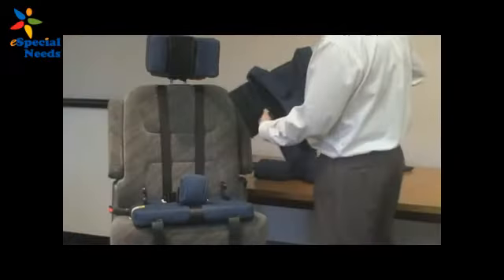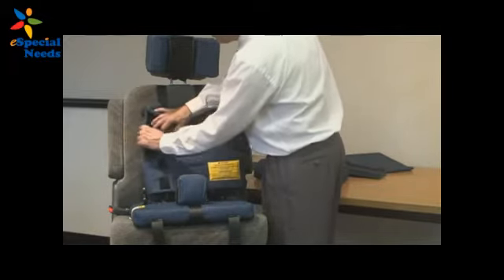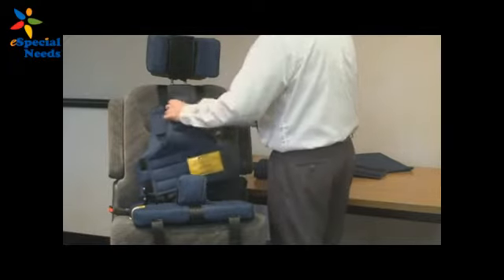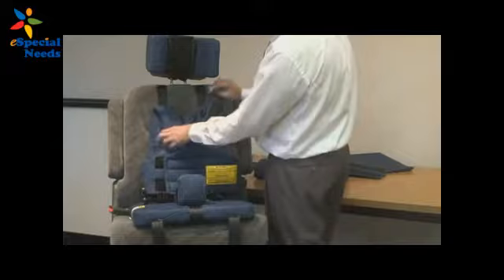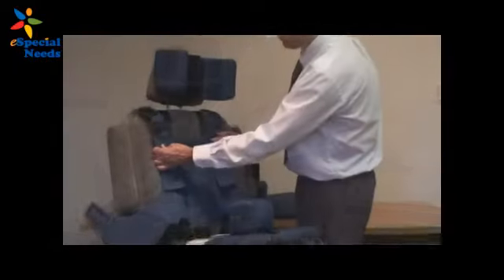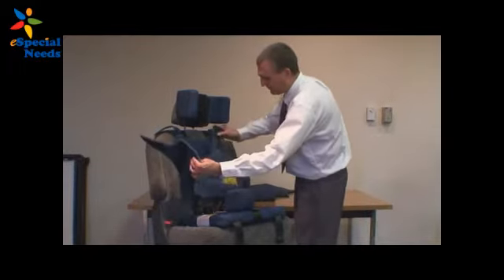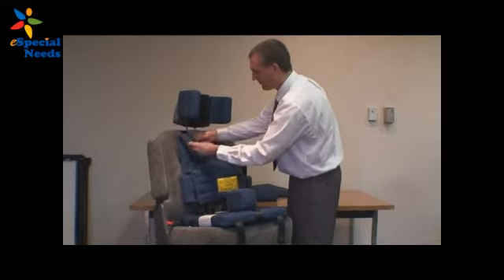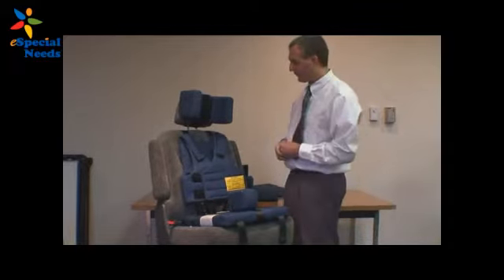Once you get that taut, you can take the positioning vest, take one of these flaps and wrap it around and then Velcro it back to the vest. Just do the same thing on the other side. I'm going to open up the vest so you see how the child can be easily put into the vest. We'll place the child in and then we're just going to Velcro the vest back to itself. Then you have full torso support.